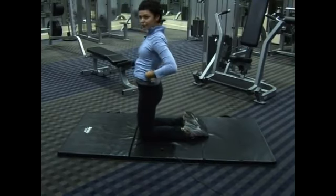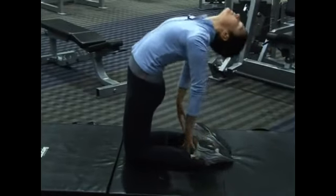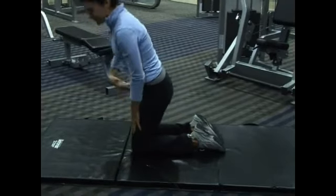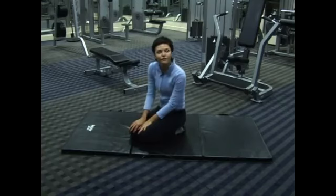When you're in this stance, slowly come up and then relax again. Repeat this process a few times. You want to hold it for maybe about 15 seconds each time you're in this stance.